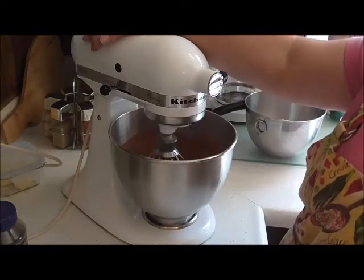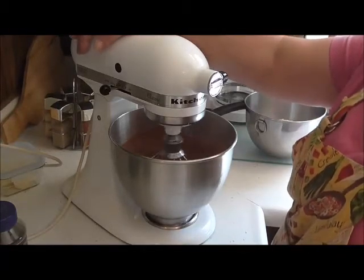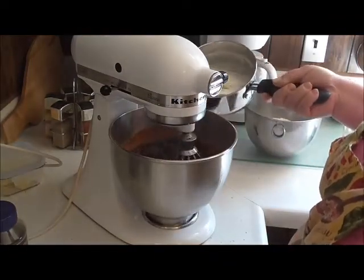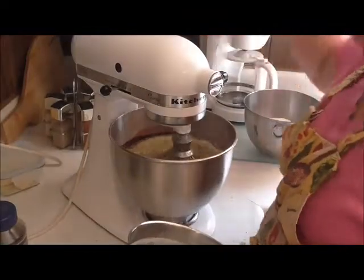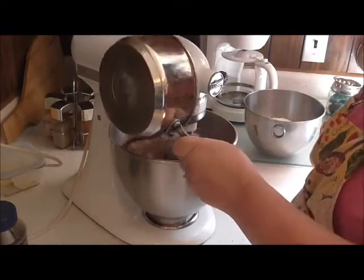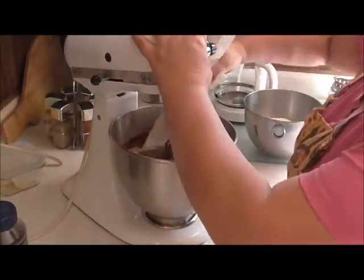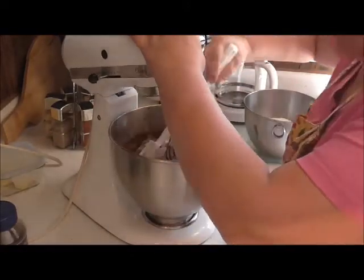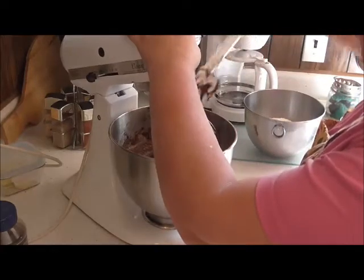So we're going to mix that up real careful. I'll let that mix and I'll be back. Now while that's mixing, I've got one cup of melted and cooled butter. We're gonna go ahead and dump that right in — you don't want to waste any of this. I'm gonna stop it for just a minute to scrape down the sides. I want everything mixed up really, really good. Don't forget the bottom — get it all scraped down.